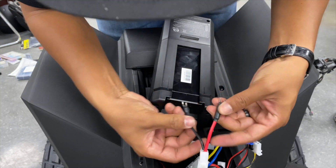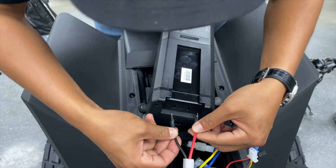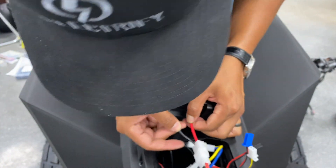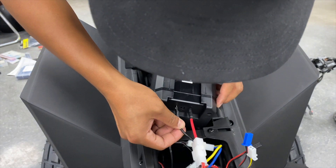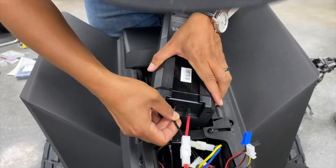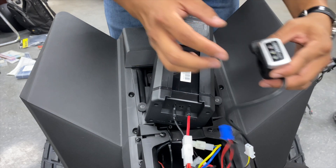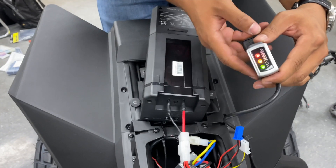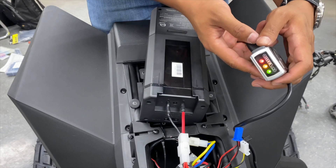I do not recommend you try this at home — this is just for my own personal experimentation. It works!